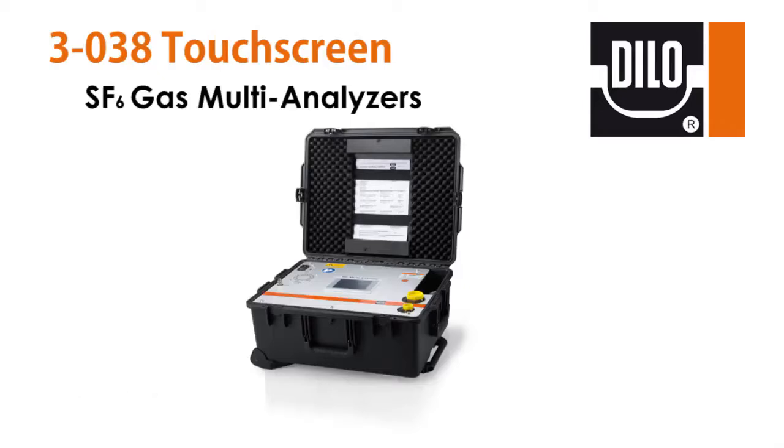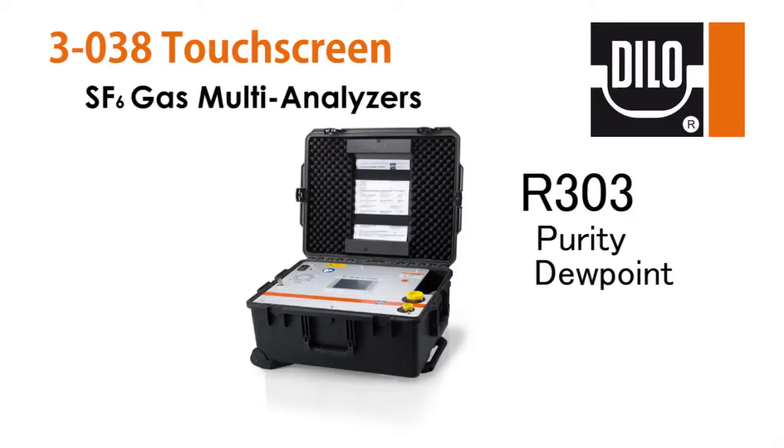Welcome to the video for the DILO 3-038 Touchscreen Series SF6 Multi-Analyzer. These devices are designed for users to quickly and accurately measure concentrations of contaminants within an SF6 vapor environment without the need to compensate for pressure or temperature variances. This series comes in a variety of different sensor configurations, but for this video we'll be focusing on the most standard: the R303, which measures purity, dew point (commonly referred to as moisture), and SO2 arc byproducts; and also the R313, which measures all three contaminants plus carbon tetrafluoride mixtures.